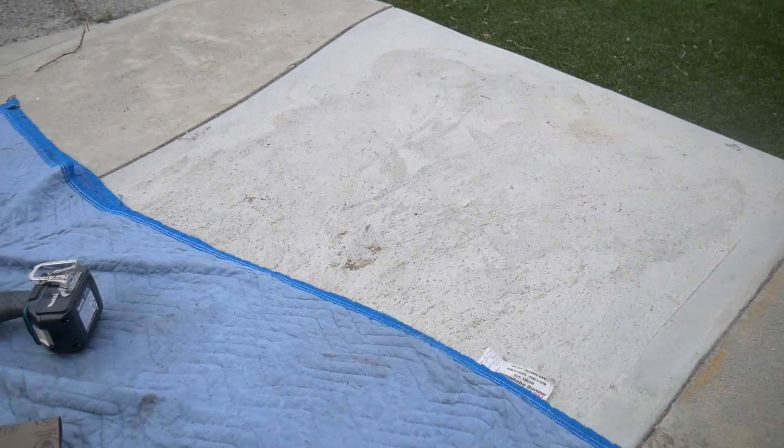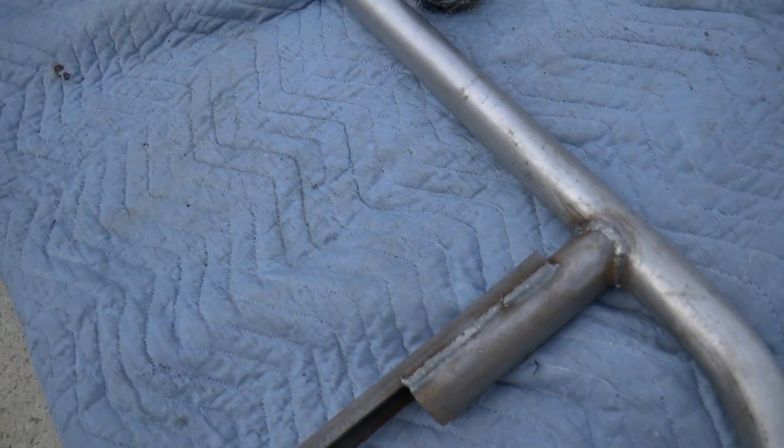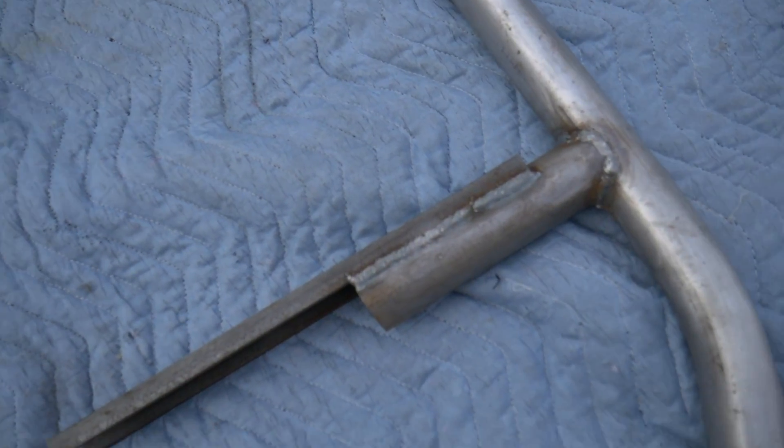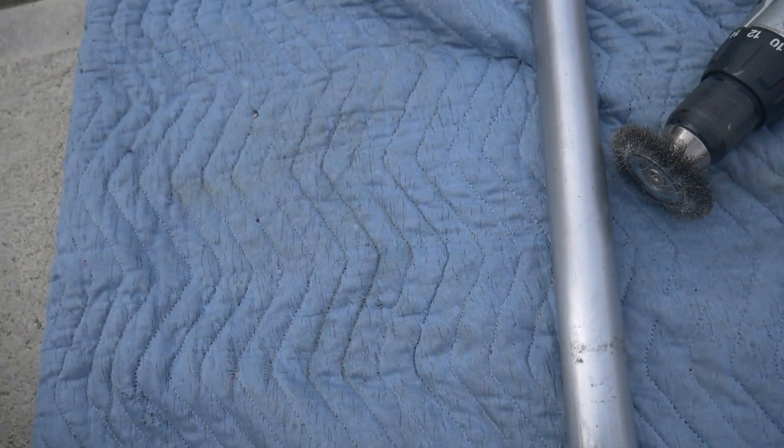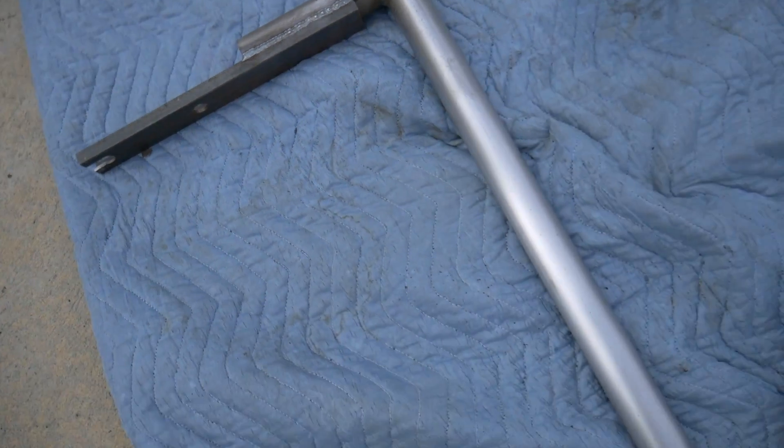I just finished wire wheeling it — I didn't film it — but I ended up hitting it with some sandpaper, 320 grit. It's pretty clean now. Going to do a little bit more touch-up, then start painting.